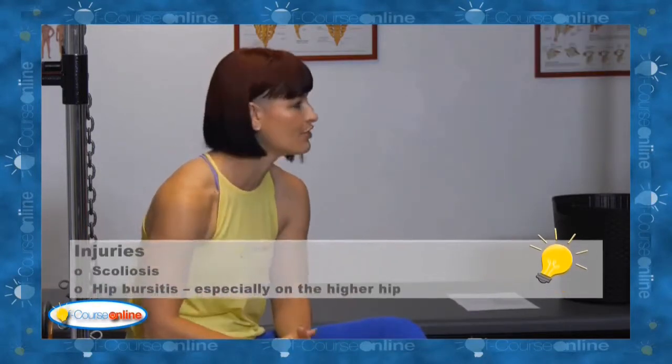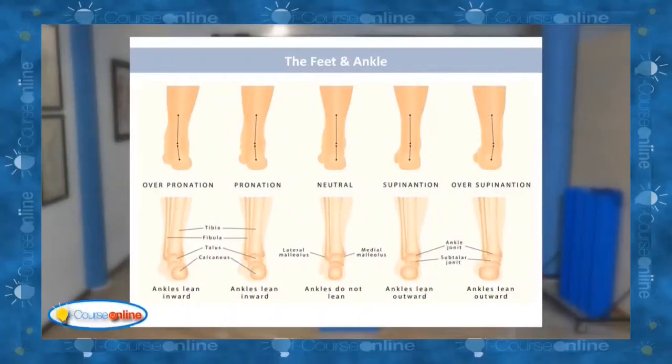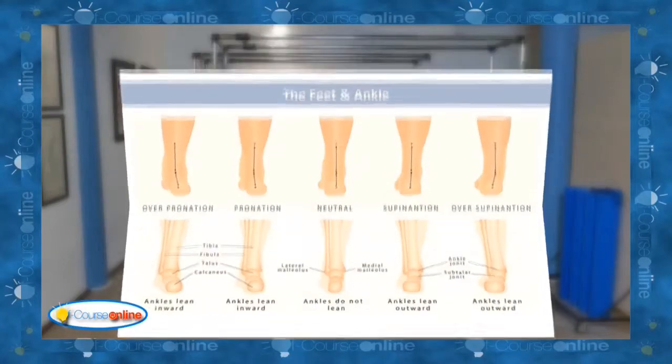The next one is hip bursitis. I could feel mine kicking in while I was standing there on the pillow. Then we have pronation, a good neutral foot, supination, and over supination.